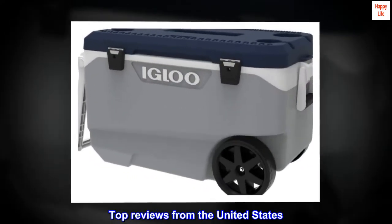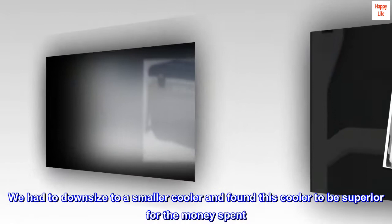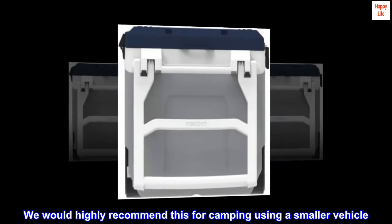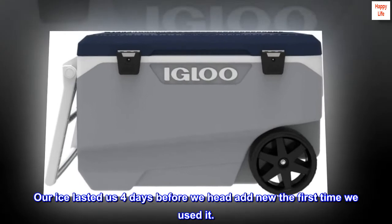Top reviews from the United States. Very good cooler. We had to downsize to a smaller cooler and found this cooler to be superior for the money spent. We would highly recommend this for camping using a smaller vehicle. Our ice lasted us 4 days before we had to add new ice the first time we used it.